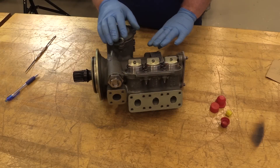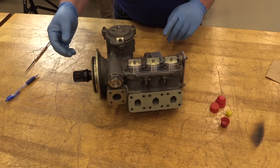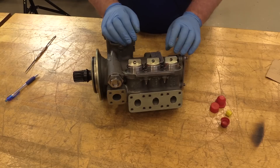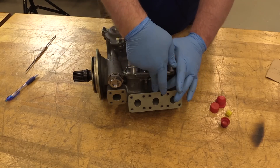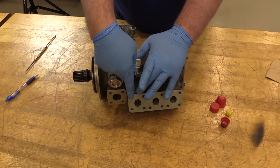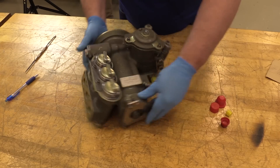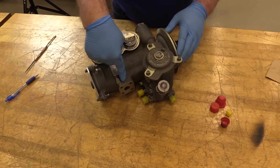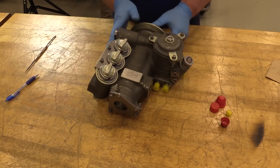This is your CFM 56-7B lube pump. Before we continue with the install procedures, we're going to do some general familiarization. We have our rear scavenge port, our forward scavenge port, our accessory transfer gearbox port, and then your main oil supply port. On the back side, you have your scavenge oil filter port, your supply filter, and then your chip detectors.